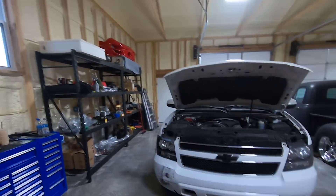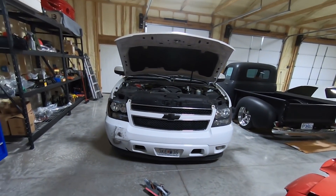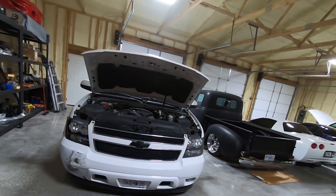What is up guys? Welcome back to the channel. My name is Travis. This is TWA Motorsports and today we are going to address at least the headlights in the Suburban.